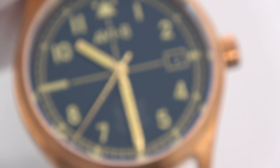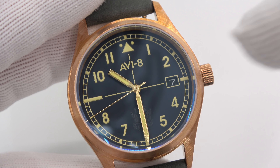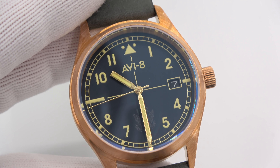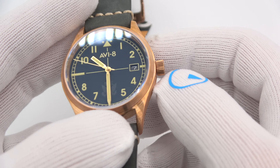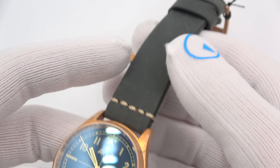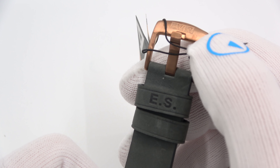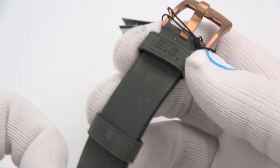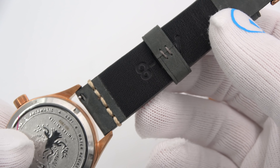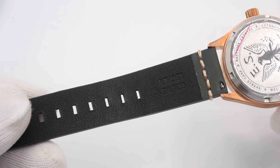Bronze case — so over time this case will pick up patina. The date is done in white lettering on black. It will pick up character as the oil from your hand and the salt in the atmosphere start to corrode it a bit, picking up different coloring. This is an Aviate bronze buckle — beautiful strap, stamped 'Eagle Squadron,' with nice keepers. Aviate makes some amazing straps. Very cool.